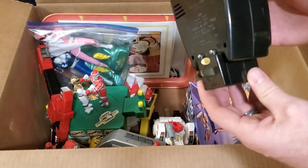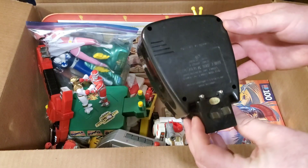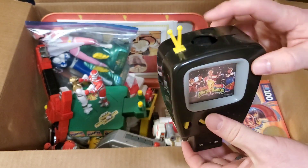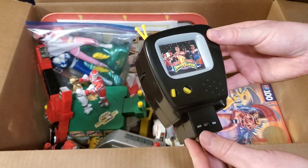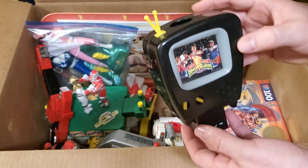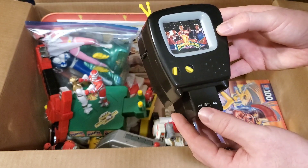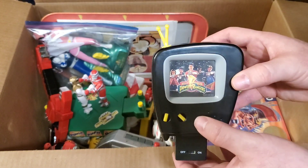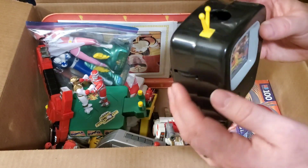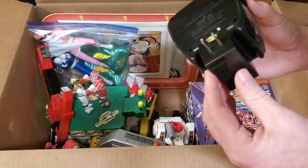And speaking of some more of those items, this right here — I thought it was a nightlight at first, but it's actually a projector. There's a lens right here on top, so I think it projects a picture up onto the ceiling. It's got a picture of the Rangers right there on the front and looks to be in really good shape. This is probably the adjuster to make the image larger and smaller and focus in. But that's pretty cool.